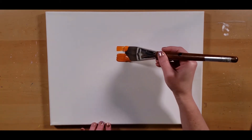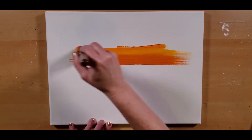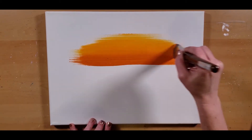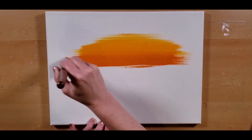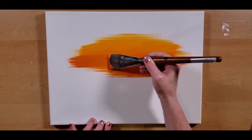Alright guys, let's paint a simple little Halloween scene. Here you can tell I did not prime my canvas. I want to keep these colors nice and bright. If I would have primed it with white, I would have dulled it out a little bit. To be honest, these paints really don't need it.